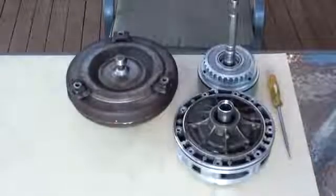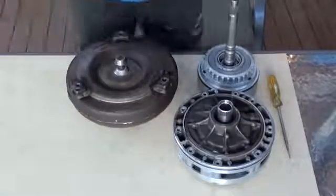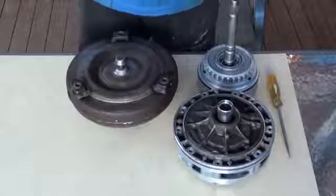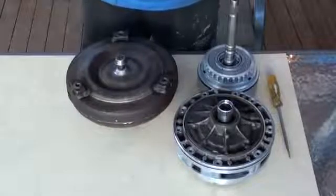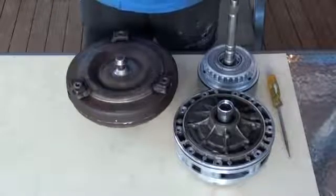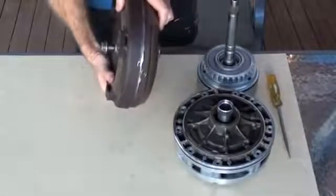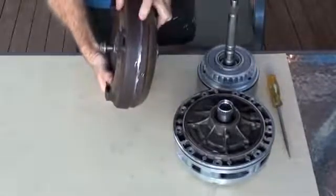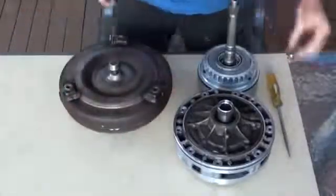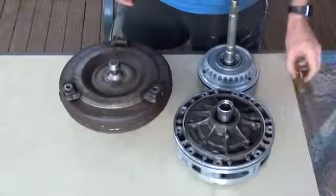Today we're going to have a look at the torque converter for a 5HP19 transmission. This was fitted to a BMW 2.5L straight-6 engine, so the torque converter is specific to that. What I've got in front of me is the torque converter — I've cut it in half using an angle grinder. We also have the oil pump assembly as well as the input assembly, so we'll look at how all that fits together.